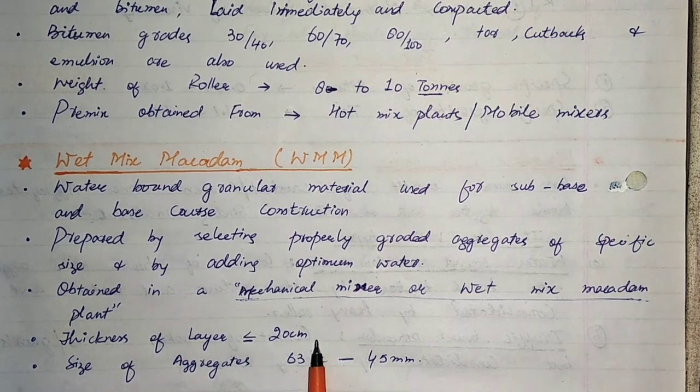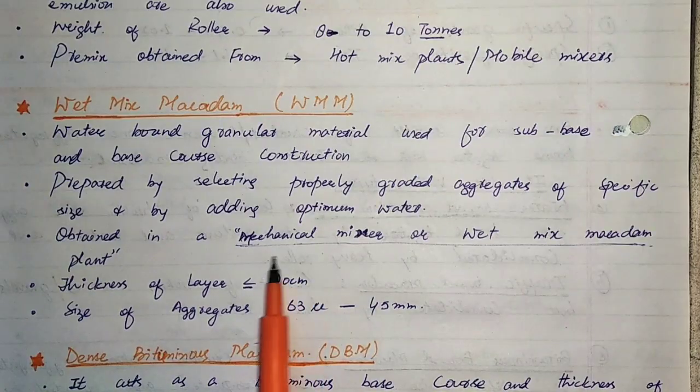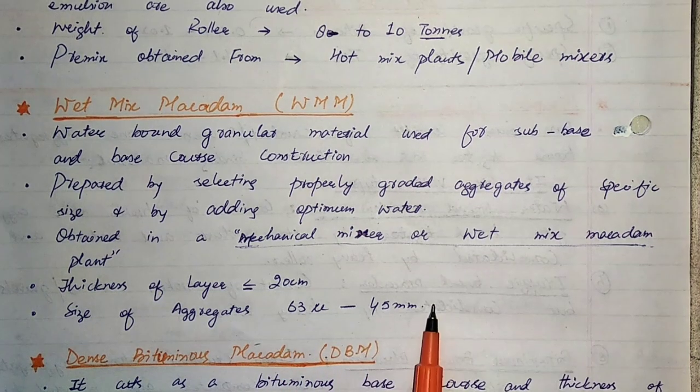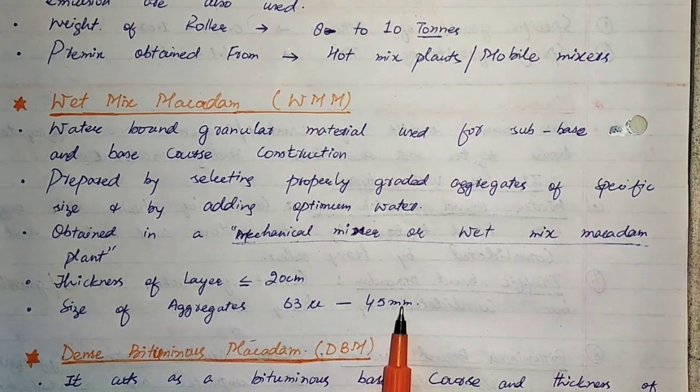The thickness of each layer should not be greater than 20 cm. The size of aggregates can vary from 63 microns to 45 mm.